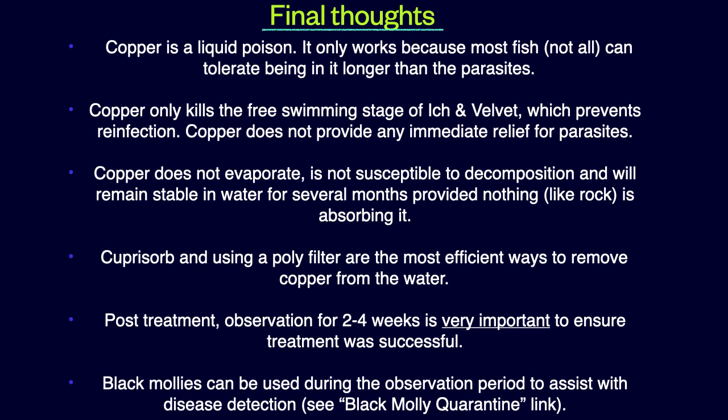Final thoughts: Copper is a liquid poison. It only works because most fish — not all — can tolerate being in it longer than the parasites. Copper only kills the free-swimming stage of ick and velvet, which prevents reinfection. Copper does not provide any immediate relief for parasites. Copper does not evaporate, is not susceptible to decomposition, and will remain stable in water for several months, providing nothing like rock is absorbing it. Cuprisorb and using a polyfilter are the most efficient ways to remove copper from the water. Carbon is actually a very inefficient way to remove copper. Post-treatment observation for two to four weeks is very important to ensure treatment was successful.